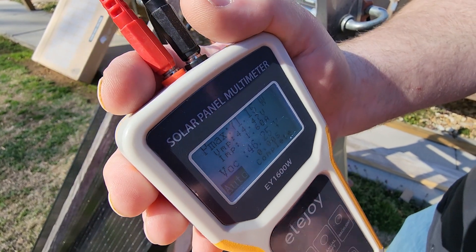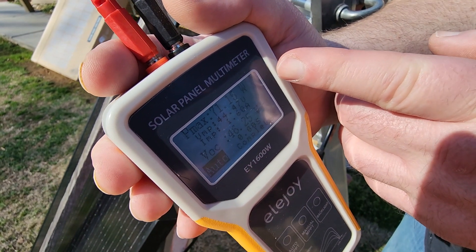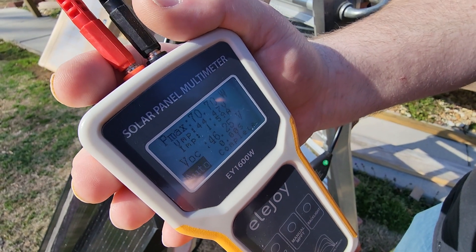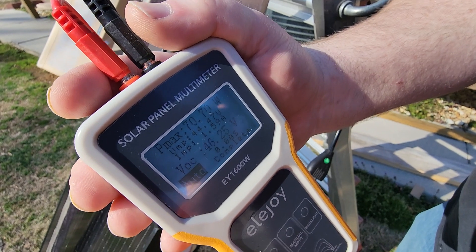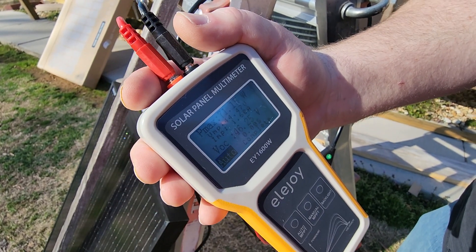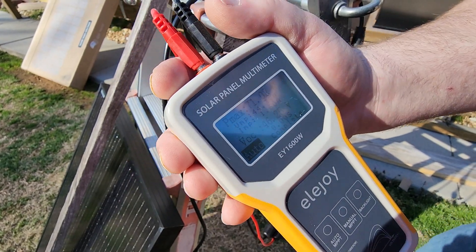That's pretty crazy — it's still 70.15 watts, now it's down to 70.70 watts. It's pretty amazing, this thing's really not affected that much by the shading. Let's put something else in front of it and see if it goes down more.